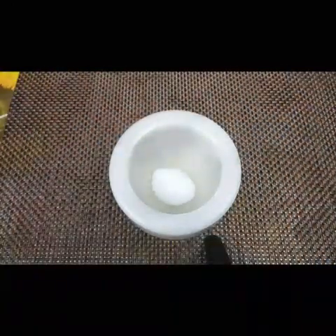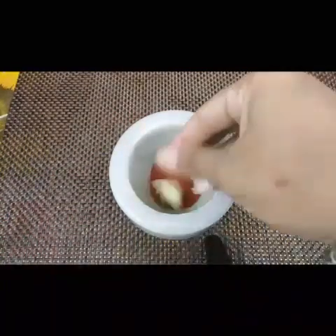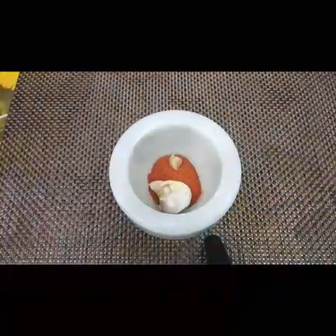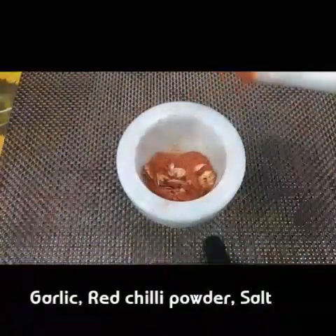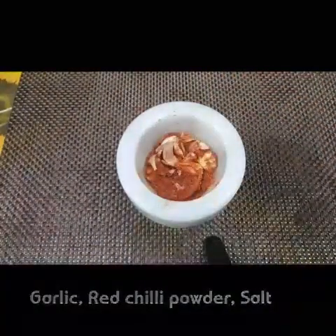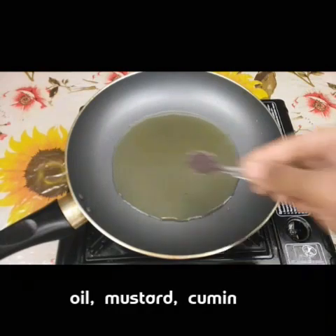1 spoon of garlic. We will cook the garlic lightly. We will cook the green onion in the pan.